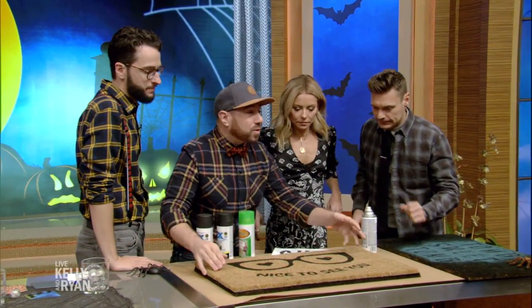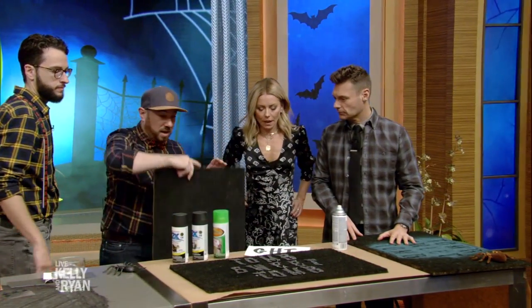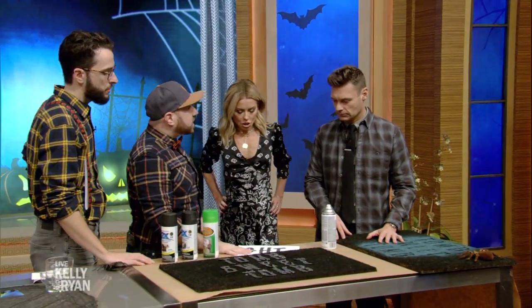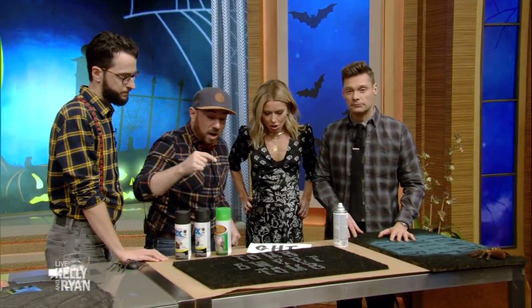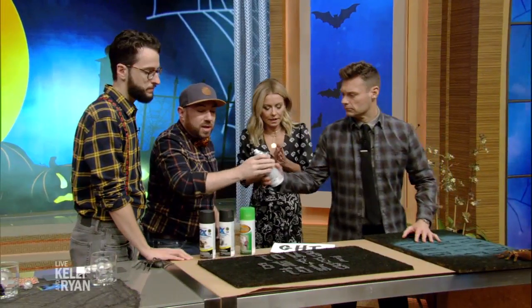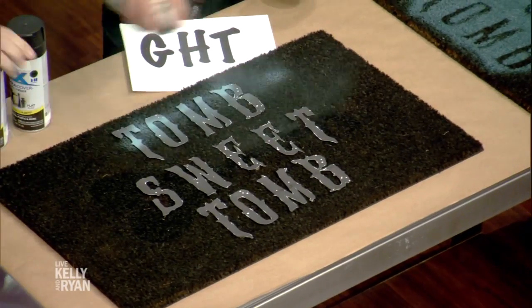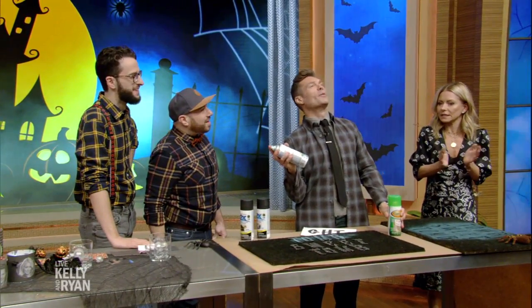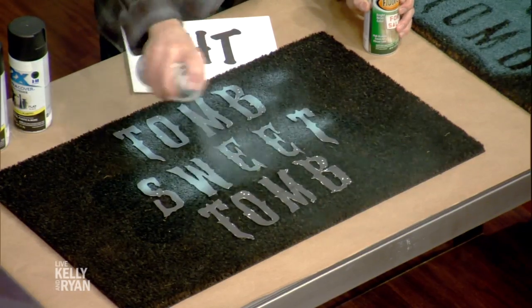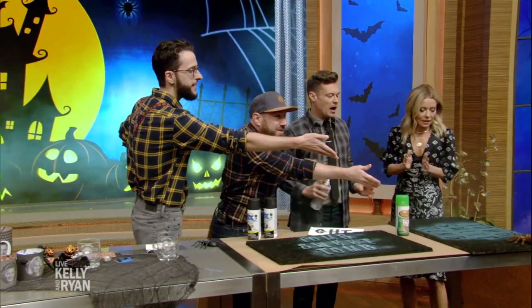We're going to start with the welcome mat — you can bring an old one back to life. Give it a coat of spray paint, then use letters printed at home on your computer, cut them out, and make a reverse stencil. Spray it to look like a foggy mist — just a nice light coat. Once it's dry, you peel up the letters and you'll have something like this!